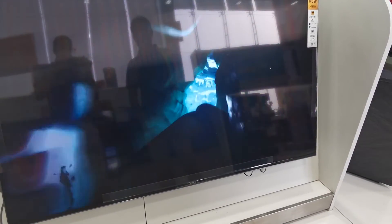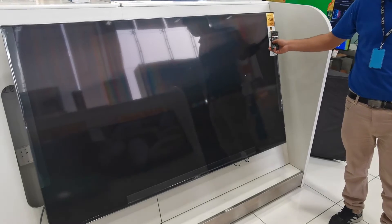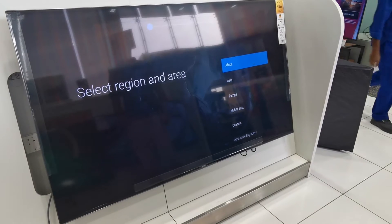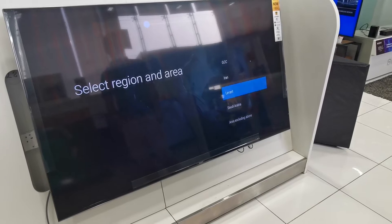So now go up. So welcome to Sony 75 inch TV, Model 95, H2020. Start. Which country? I am living in Middle East. So we are ready.